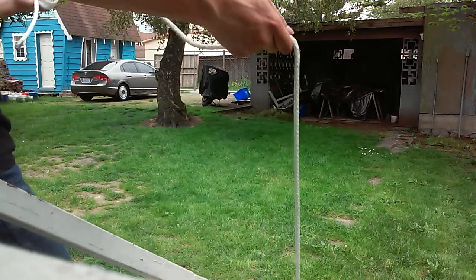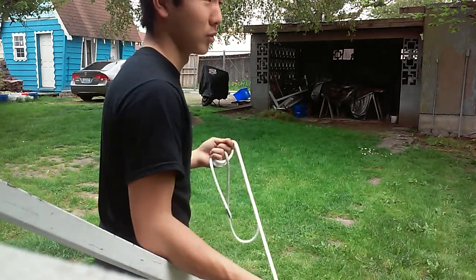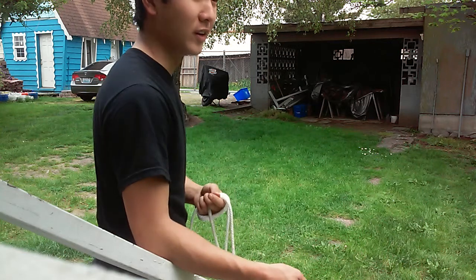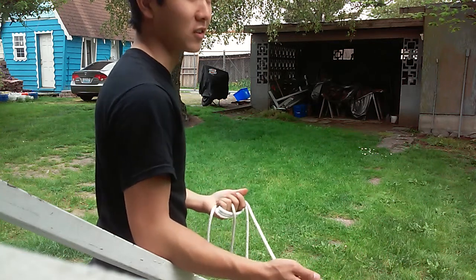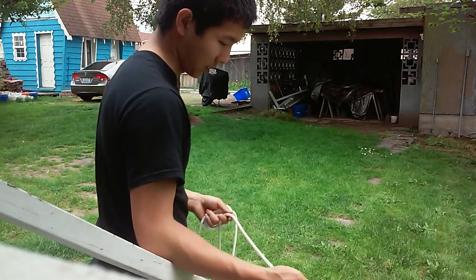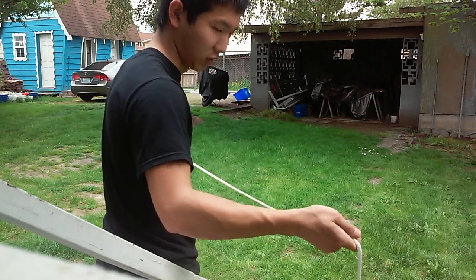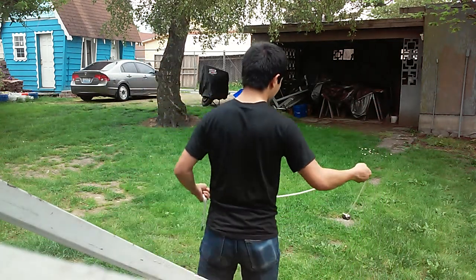A lot of people are going to say this isn't a meteor hammer — rope dart, chain web, whatever variation you want to call it — but it's ten bucks. There are guys I know that use tennis balls and a string just to learn; it's all about the mechanics. I like this because it's got a little weight, a little more feel, and it's a lot closer to what an actual meteor hammer feels like.